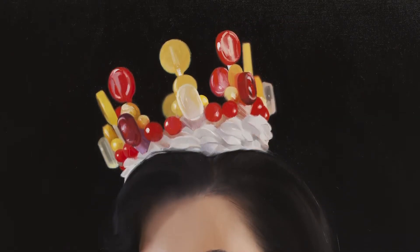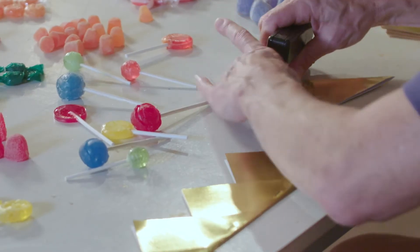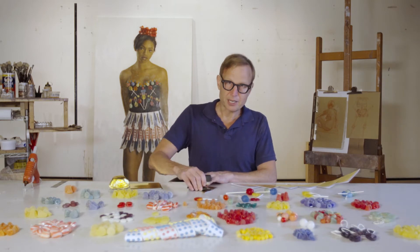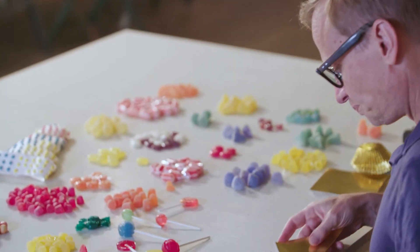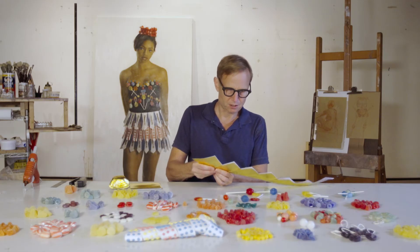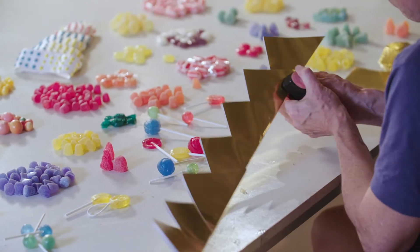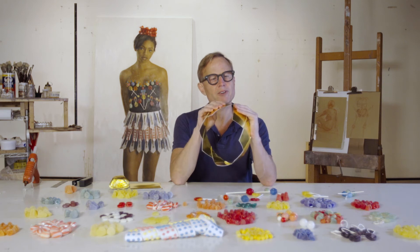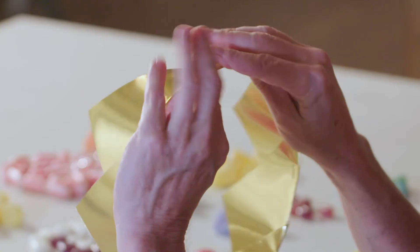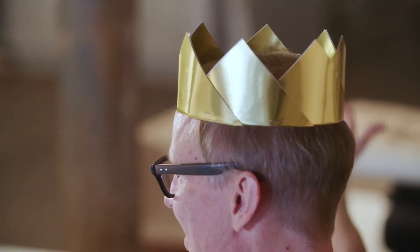Candy came into my work at first as a metaphor for all things that we desire, because it doesn't really exist for any reason besides pleasure. It's a pure pleasure vehicle. When you get the crown to a point where it's feeling like it might fit around your head, you can take this corner and stick that into the end and see how that's going. Now it fits on my head.